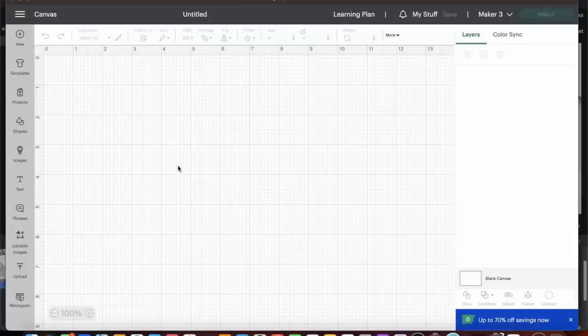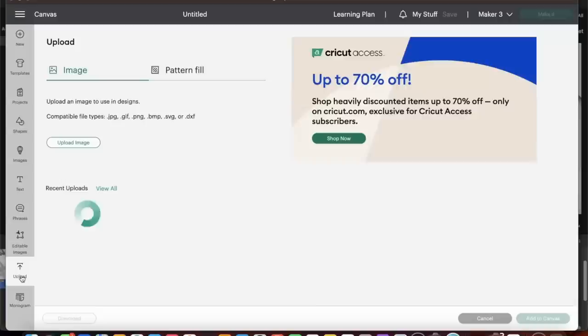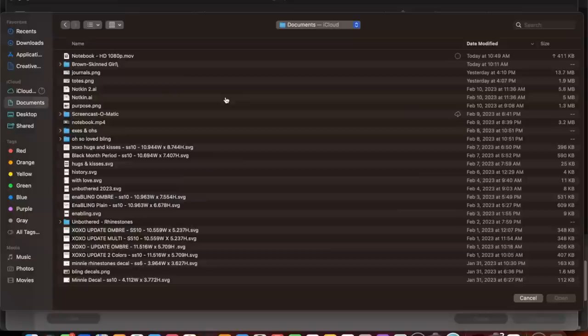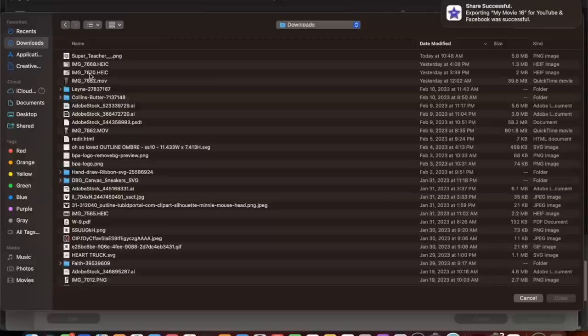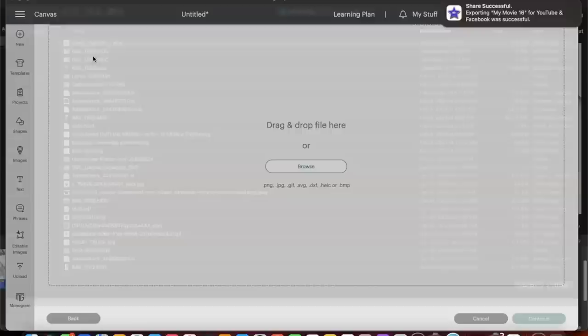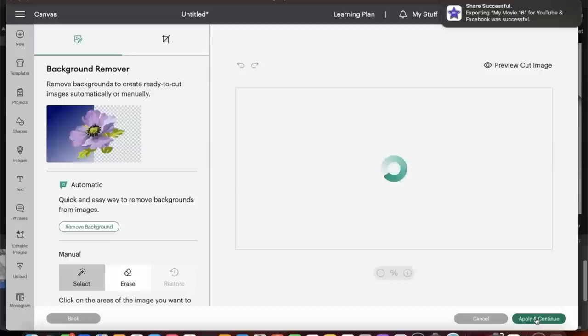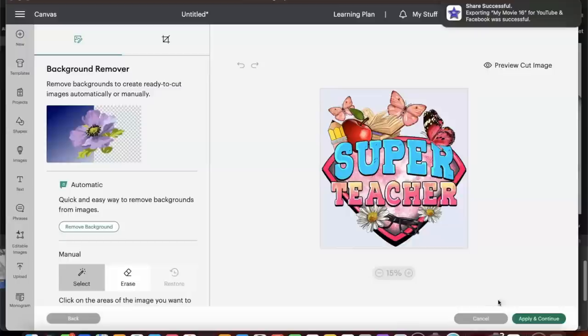Now we need to upload our design — we got this design from Etsy. We're going to click Upload Image, select Browse, and access the file we downloaded. It's in our Downloads folder. I'm going to select the file 'Super Teacher,' select the complex image type, and select Continue. We'll be using this as a print-then-cut. The background has already been removed, so I'm just going to select Apply and Continue.